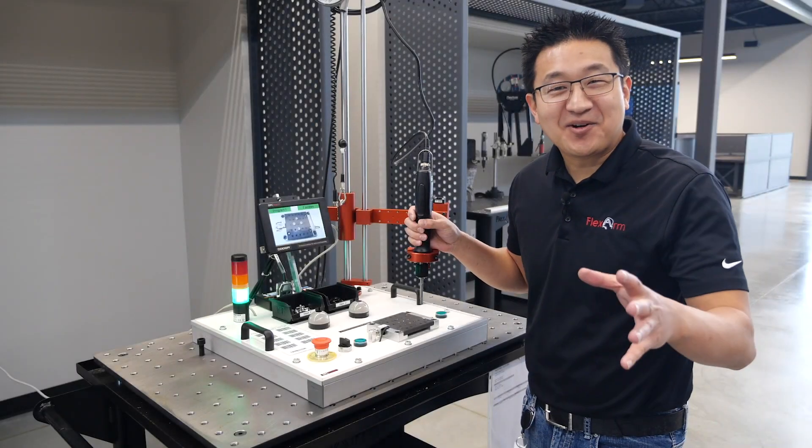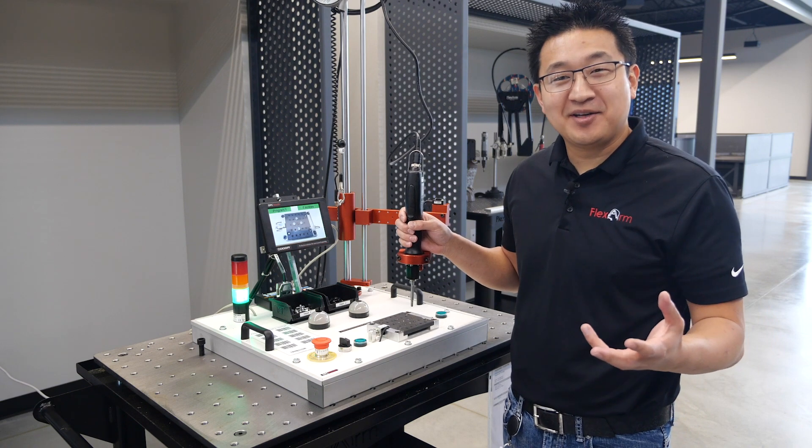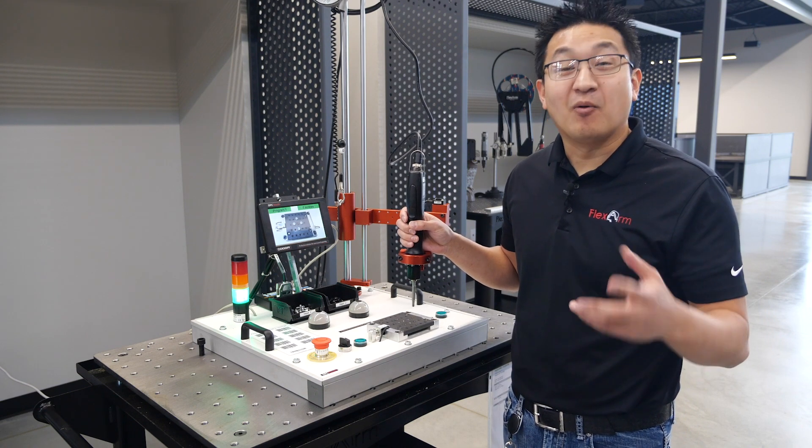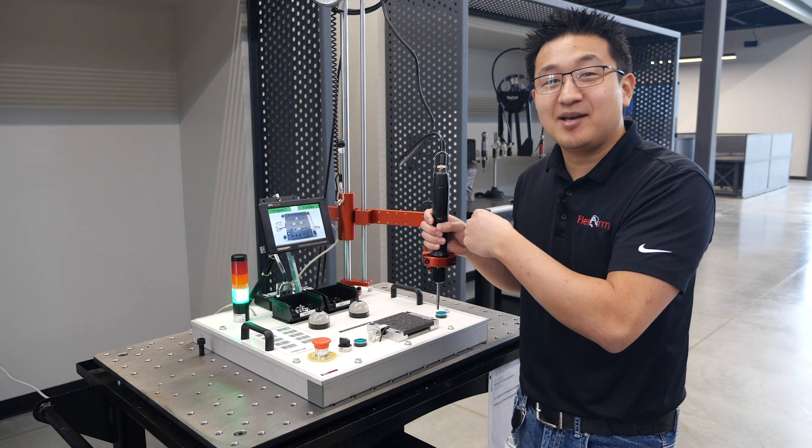Hey, how you doing today? Have you ever heard of Flex Arm? Oh, fantastic! Do you do any error proofing in your facility? Wonderful! Let me show you the DPC Touch and the BA25RPC and its capabilities.